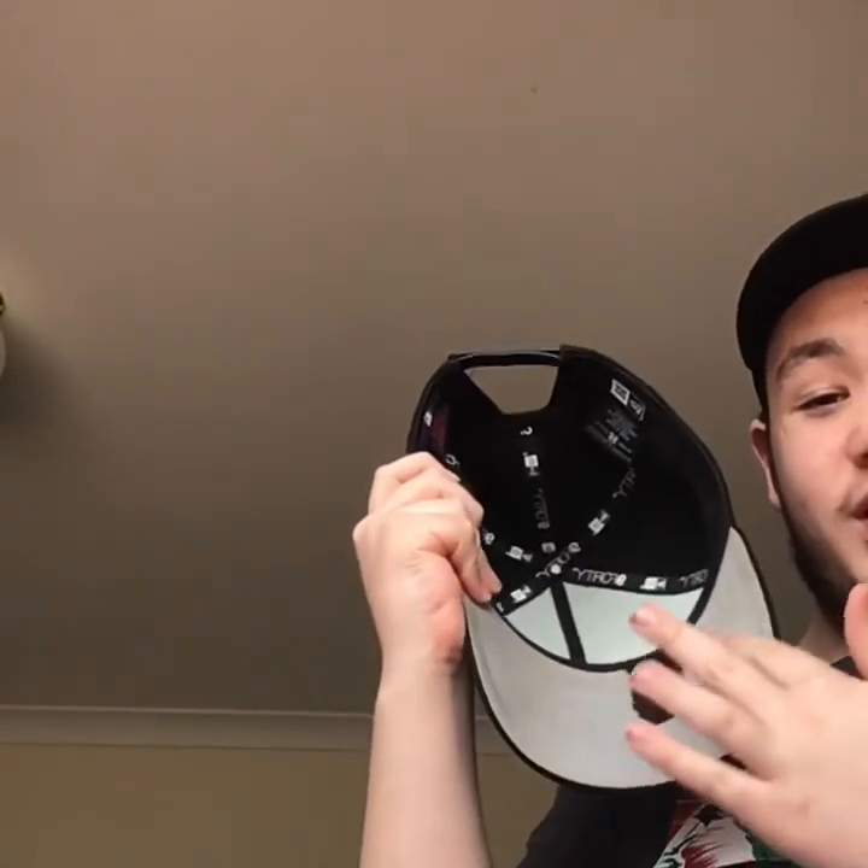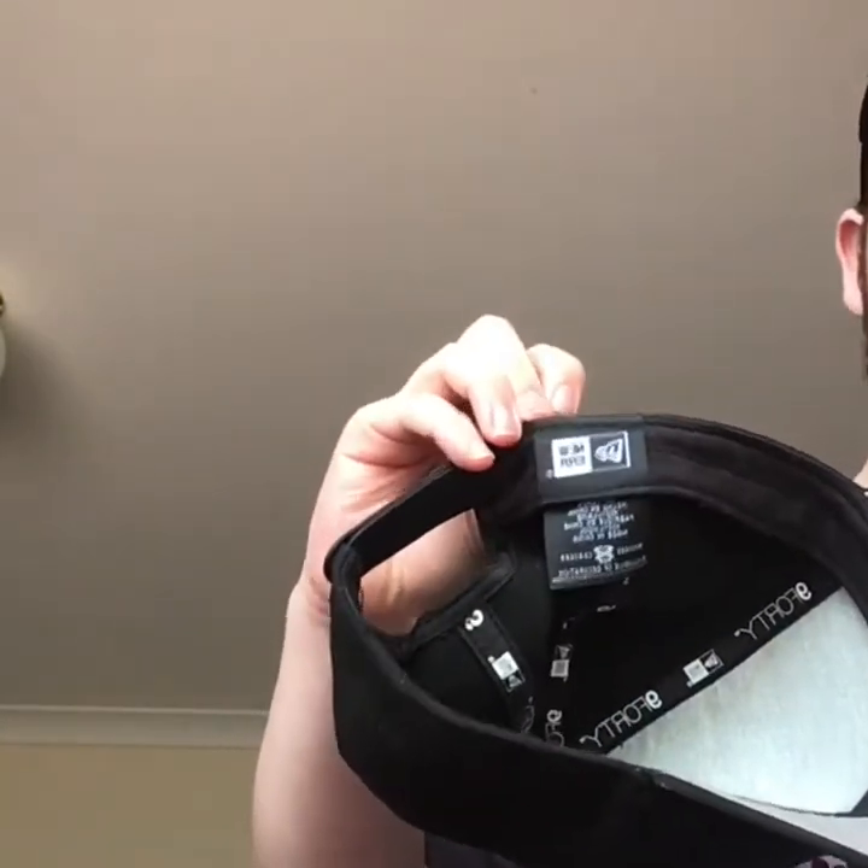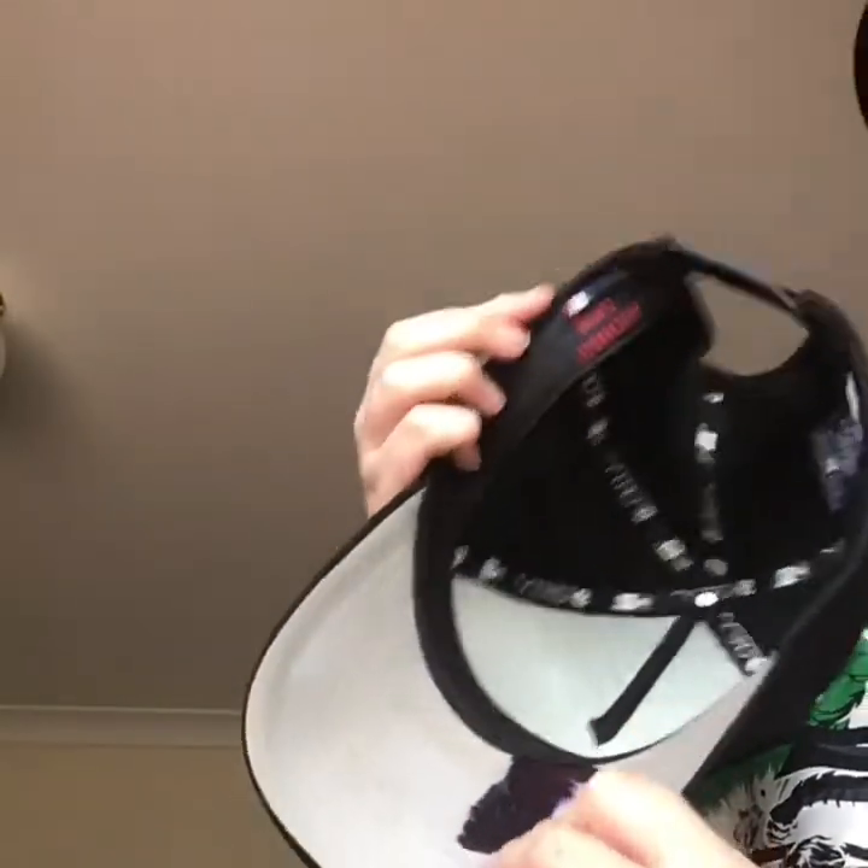Next hat is an LA. New Era on the side. A snap back. Gray undervisor — I don't know how the black got there. New Era inside. And the baseball logo.